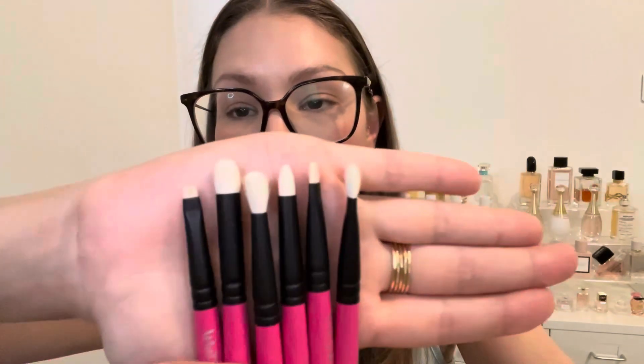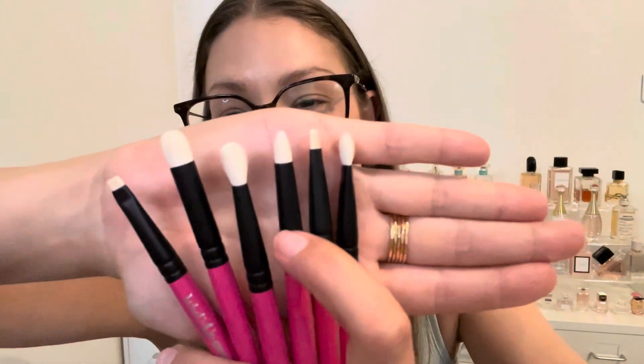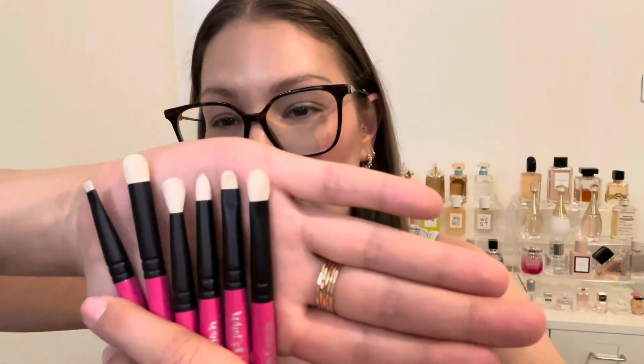So let's first go over these brushes. They retail for $138, they're made in Japan, and they're a mixture of goat and synthetic hair. You have a very small flat definer brush, a dome brush, a more fluffy crease brush, a pencil brush, a small shader, and then more of a medium shader. I really appreciate just how short these handles are — I don't like brushes with obnoxiously long handles; I'm always banging them into my mirror because I have to get really up close.